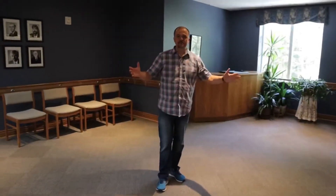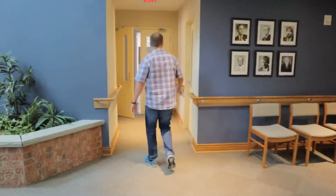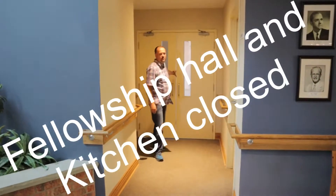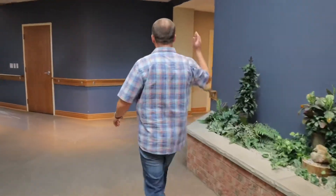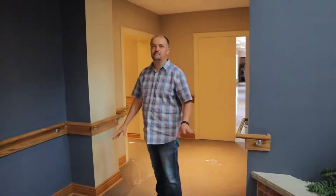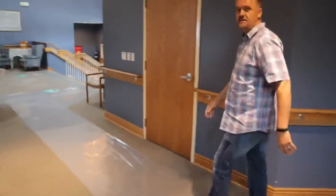Now we're back in the foyer at the mailboxes. We're going to encourage you to get your mail, but again, just remember the physical distancing. You'll also see the doors to the kitchen are closed — the fellowship hall is going to be off limits to everyone. This bathroom here will be available. You can see some plastic on the floor as we're getting ready for the install of the new elevator, so the elevator is going to be out of order for the next several weeks.